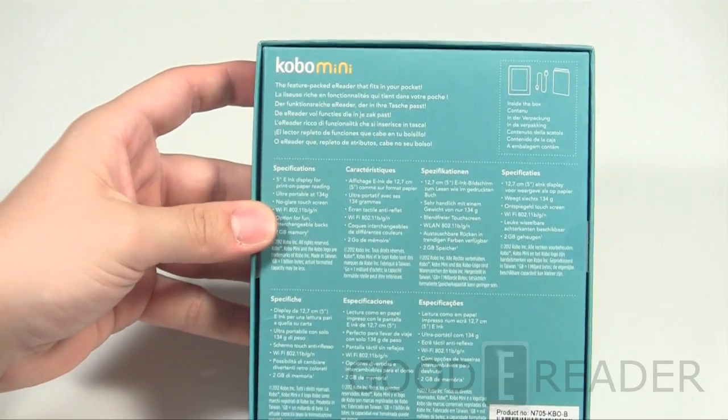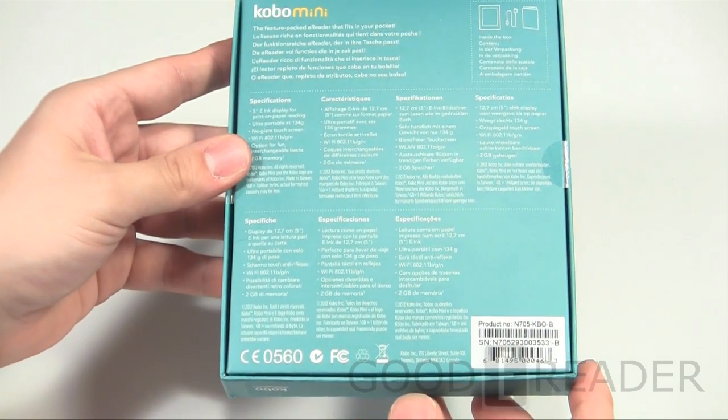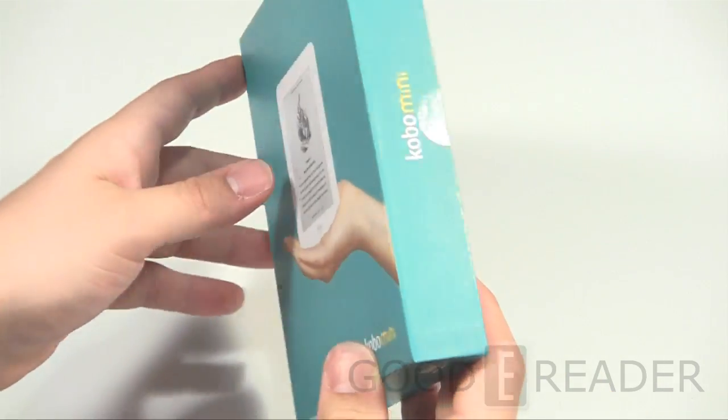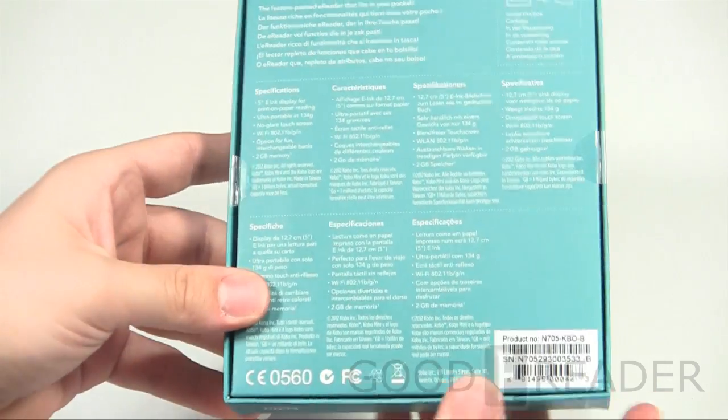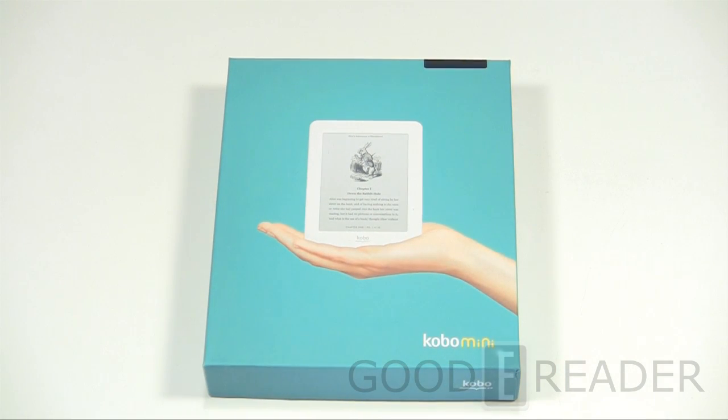It runs on e-ink Vizplex, which is an e-ink technology that's been out for about two years or so. It has two gigs of internal storage and around one month of battery life. You have wireless internet access built right into this, so it's very easy to connect to the Kobo e-book store and purchase content. We're going to unbox the unit, show you everything that comes in it, and then power it on for the first time.